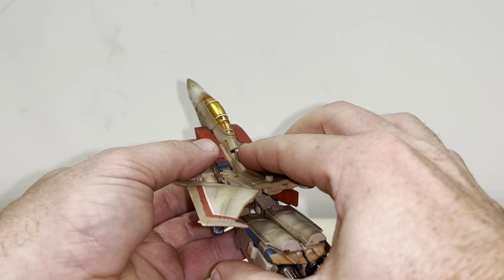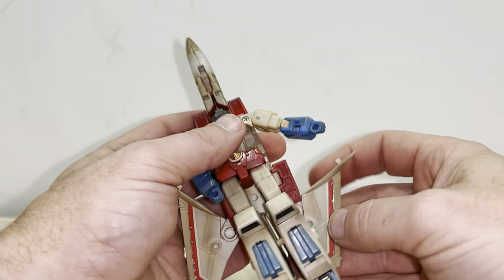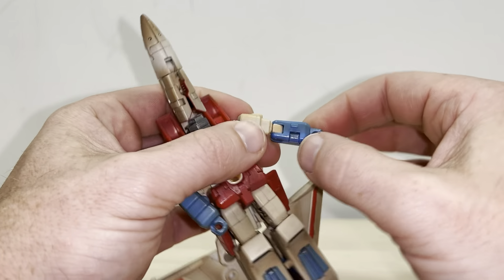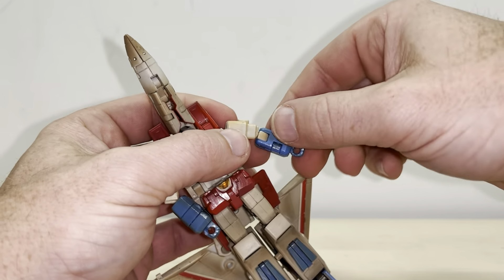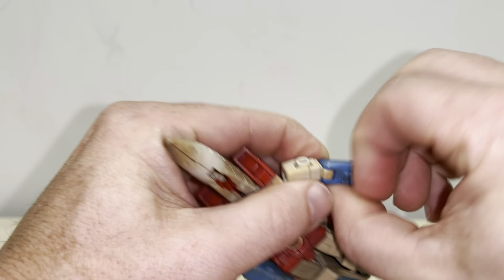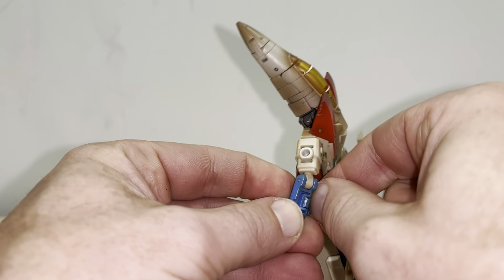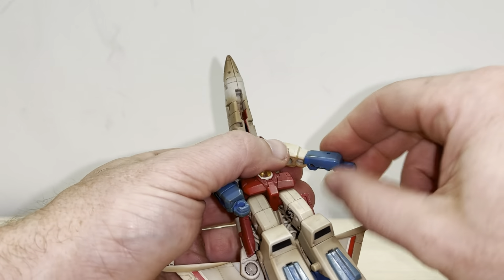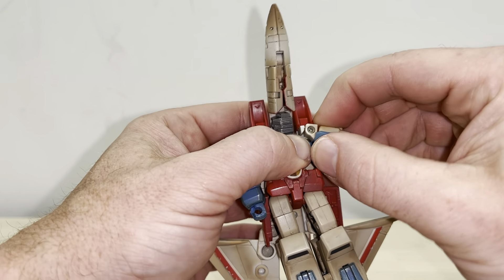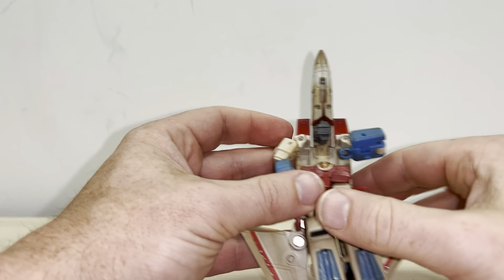We'll do the arms now. Move the wings totally out of the way — this little tab here is going to fit into there. Open up the forearm, which is good because it means you can condense it over itself, shortening the length of the arm. Open that up, bring this around and up like so — I've shortened the length of the arm and that tab will fit in there.